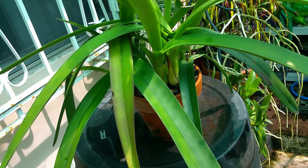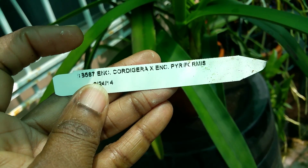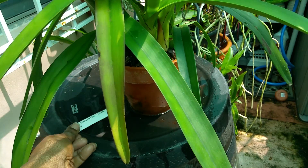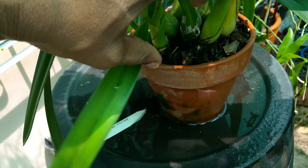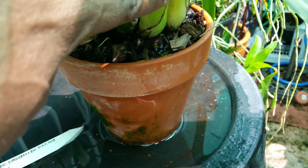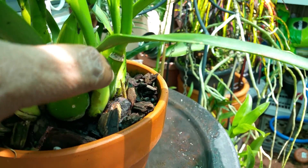I'm going to give you a quick update on this Encyclia cordigera × pyroformis. Earlier in the year I did an update on her regarding her three new growths. Let's take a look at those: that's one, that's two, and that's three.